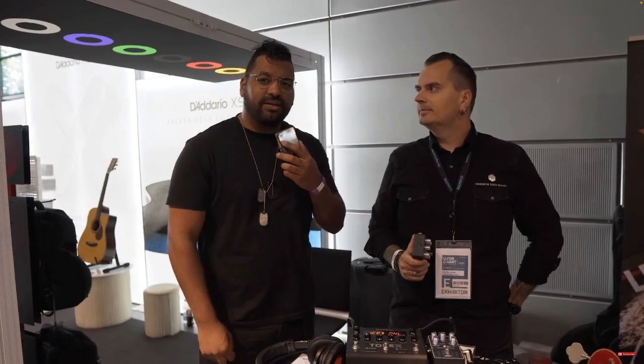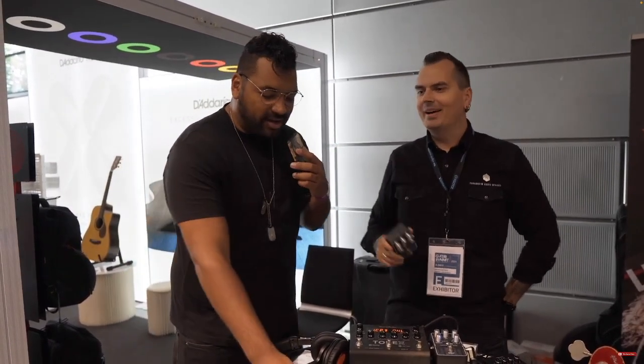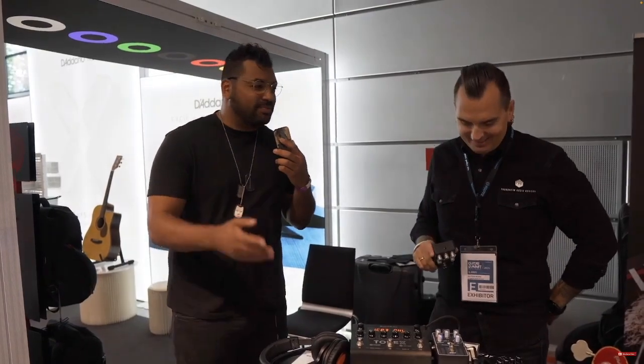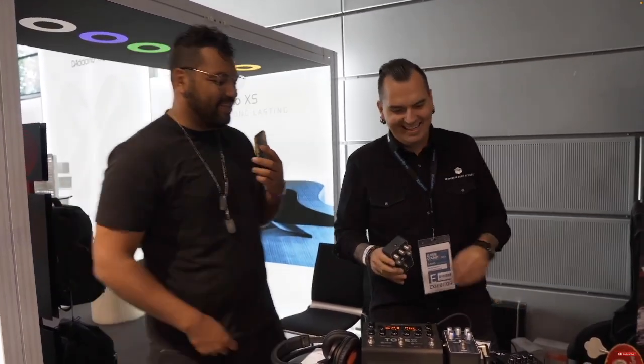We're here at Trondheim Audio Devices, standing next to a wonderful person called John from Finland — or actually Norway. Oh my god, is there a difference between Finland and Sweden? Or Norway? I'm kidding, I'm kidding.